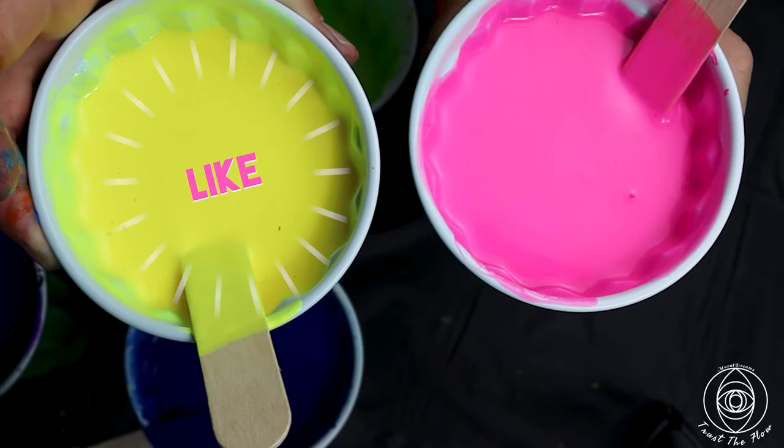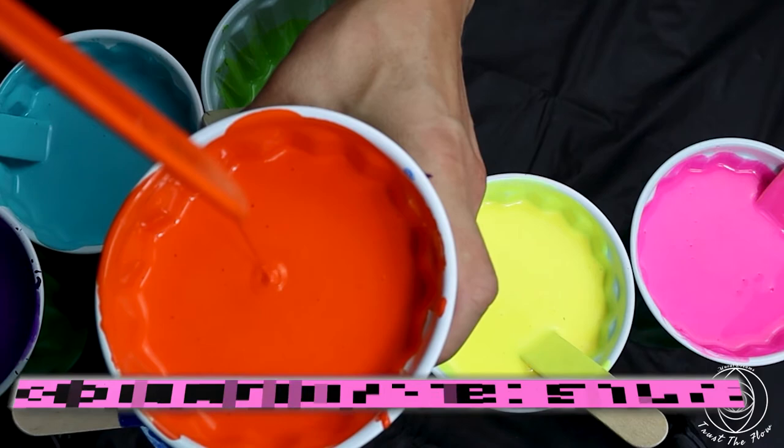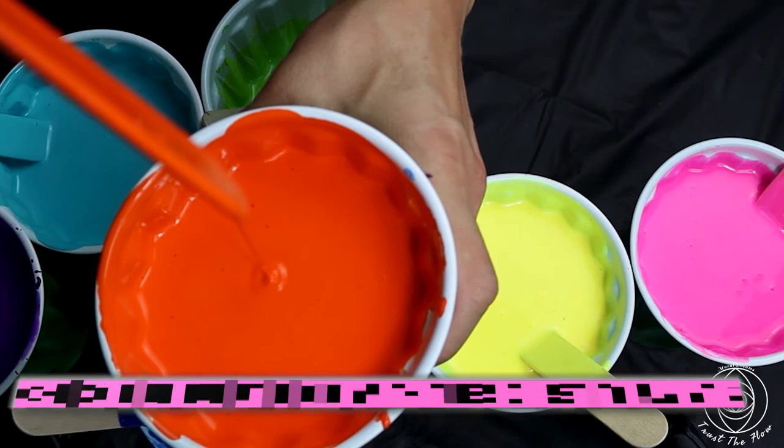Always make sure that all of your paints are the same consistency. If this video was valuable to you, make sure you press that like button, share the video, subscribe to my channel, and hit the notification bell so you can always get the latest videos. Thanks for watching, and happy pouring — trust the flow!